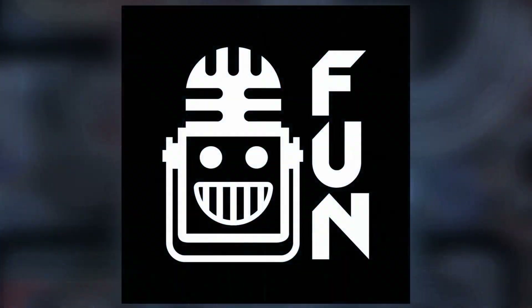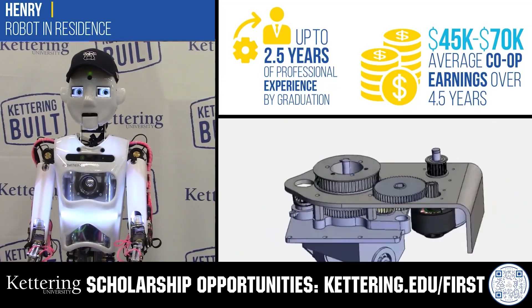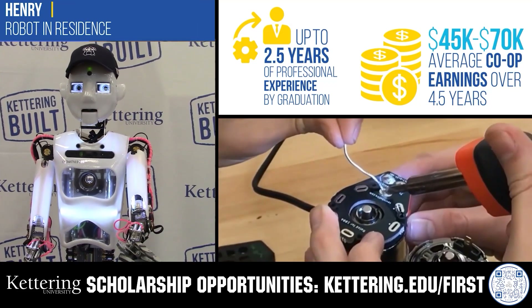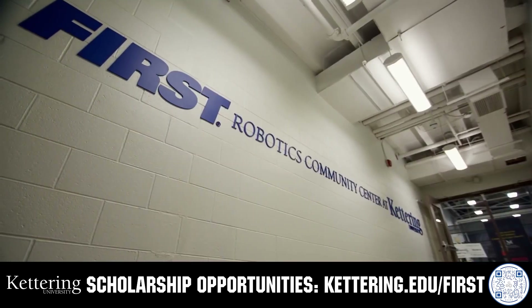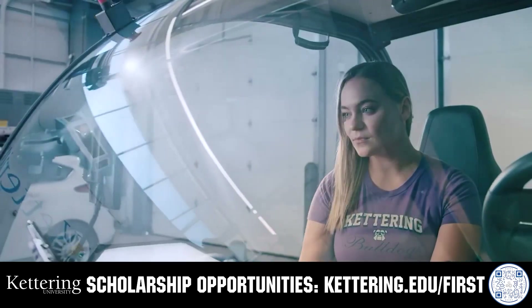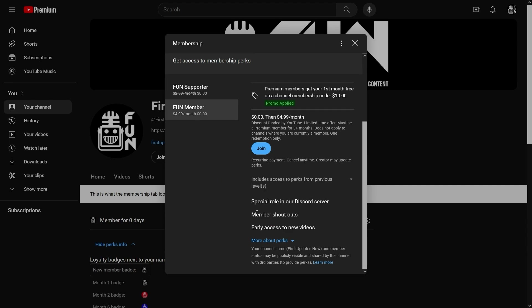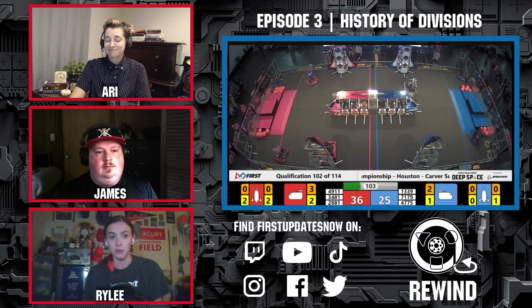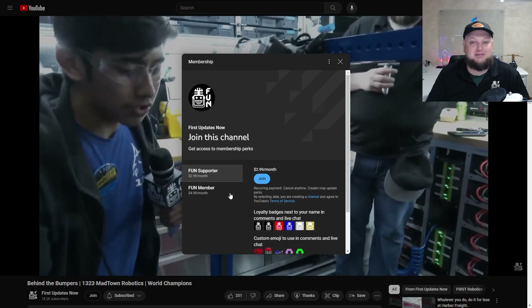This video on FUN is brought to you by viewers like you and in partnership with the following. Discover how Kettering University students engineered their success with Kettering's amazing co-op employment programs where students earn great pay and gain valuable experience. Those accepted into Kettering University can apply for a robotics scholarship providing up to an additional $5,000 a year in tuition assistance. Head on over to Kettering.edu/first to learn more and apply. Support FUN's content creators when you sign up for a membership on YouTube Join — you'll get access to special perks like emotes, loyalty badges, and FUN members will even get early access to scheduled videos and more. One hundred percent of this revenue will go back to our correspondents. Click the Join button in any YouTube video to pledge your support.